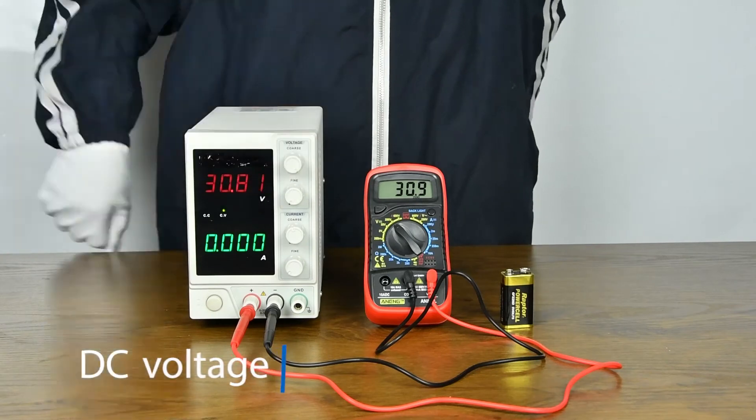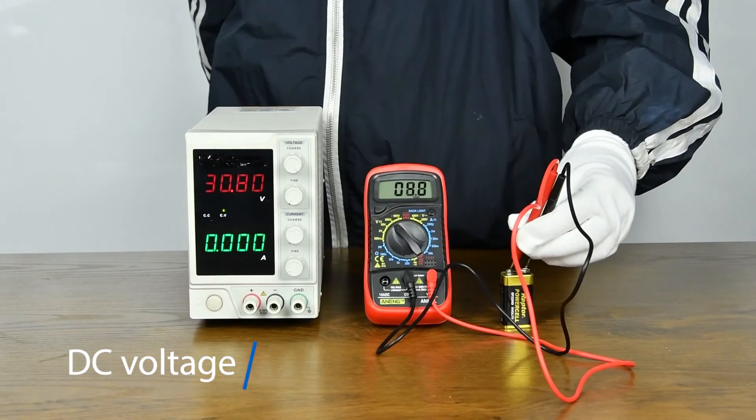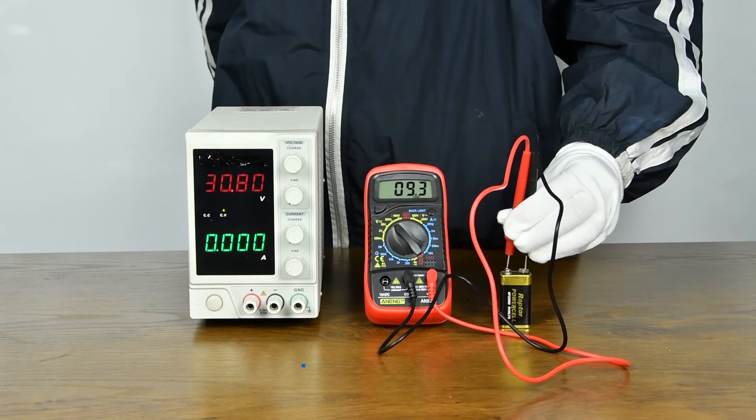DC voltage measurement, used for DC regulated power supply and battery measurement display.